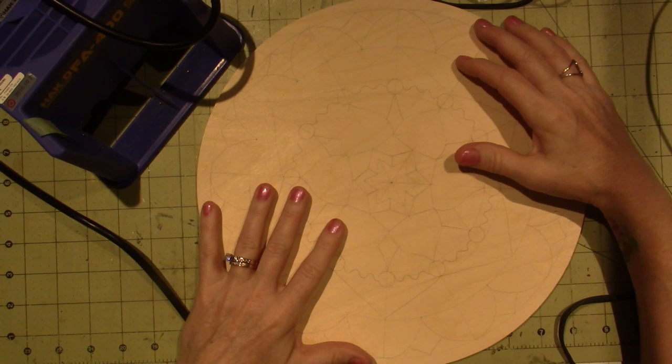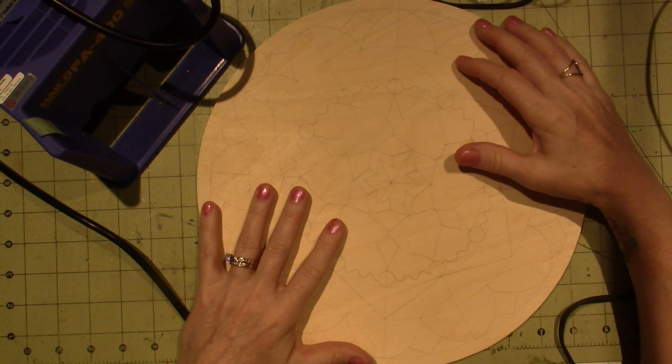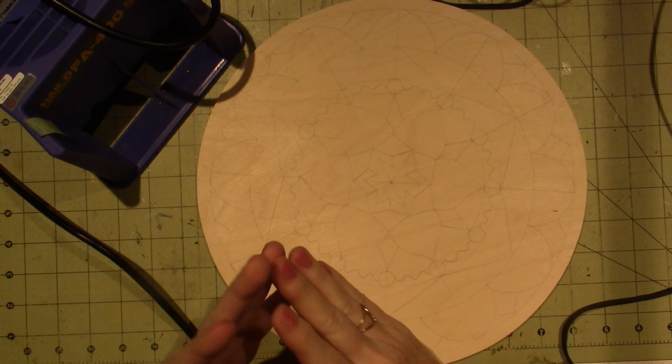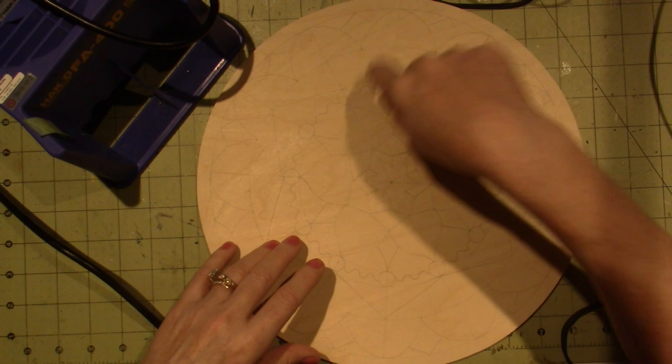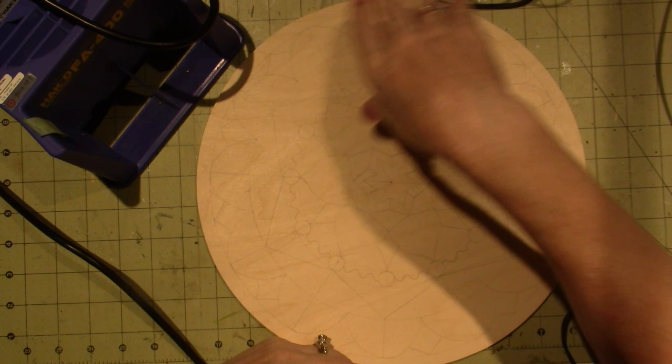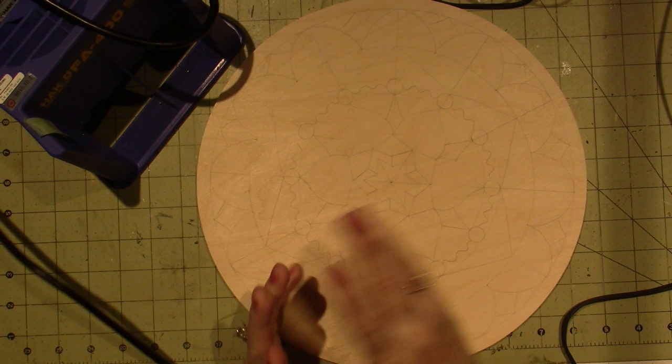I've already started the bones of this. I haven't done a 12-inch before — I only ordered 10 and 14 before. So this is my first 12-inch. I figured 12-inch, 12 spokes. So I did a 12-spoke on a 12-inch one, and I like how it looks. I mean, I'm going to start burning. This is the bones, like I said. I do it in pencil. I wanted to show you too.